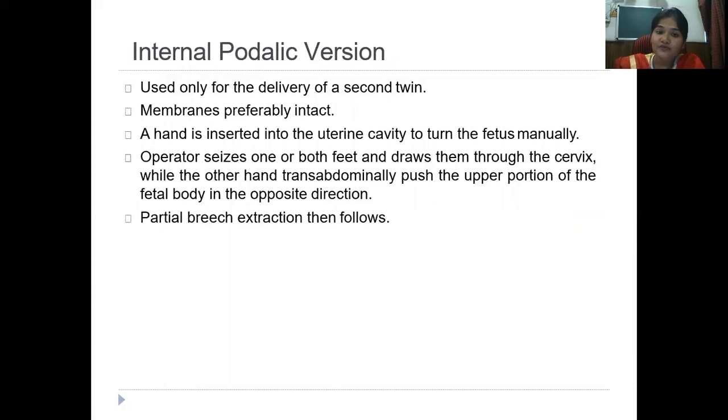Internal podalic version is always done in an emergency to save the life of the fetus or to avoid cesarean section. It requires a lot of expertise and must be done in the OT under anesthesia. With the cervix dilated, you put your hand inside the pelvis, get the feet down, and extract the entire fetus. It is not done for a live healthy baby in modern obstetrics.